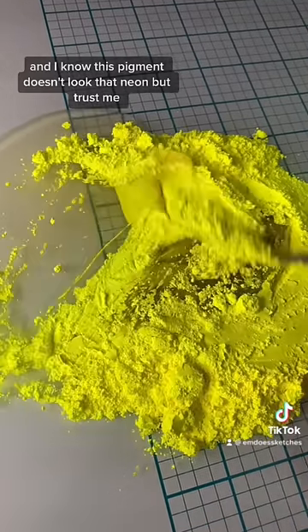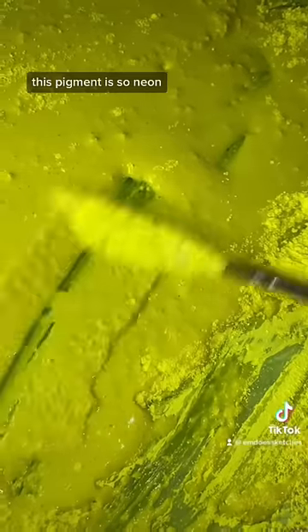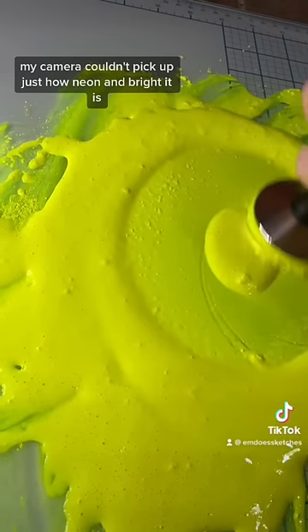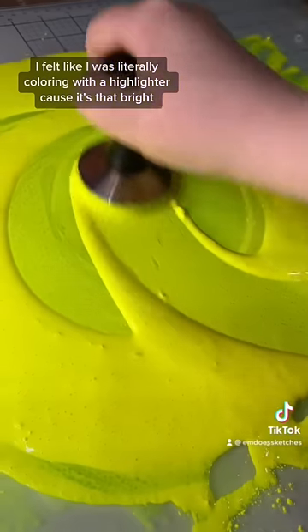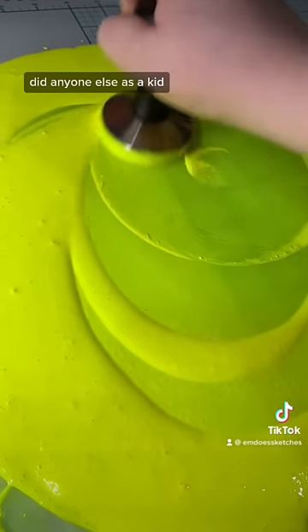I know this pigment doesn't look that neon, but trust me, this pigment is so neon. My camera couldn't pick up just how neon and bright it is. When I did the swatch for this paint, I felt like I was literally coloring with a highlighter because it's that bright.